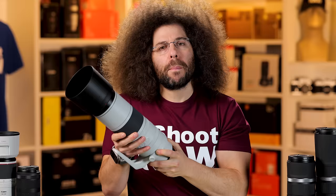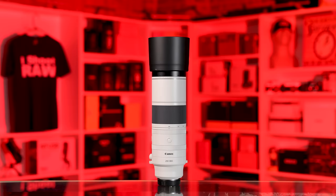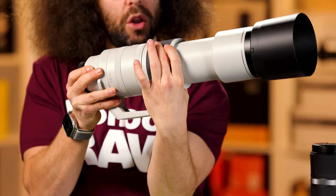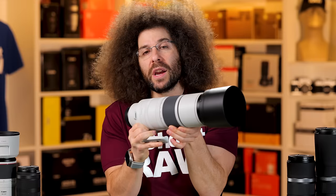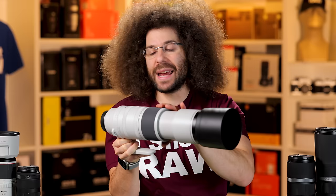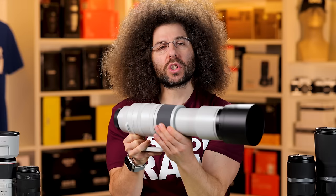As you zoom this lens out, the balance gets thrown off ever so slightly because it has an extremely long throw. What I mean by throw is how much rotation is needed to go from 200 to 800 — I'm twisting all the way over so that I can twist all the way under like this. That is a long way to go, and when you're shooting photos, that's going to throw your balance off.